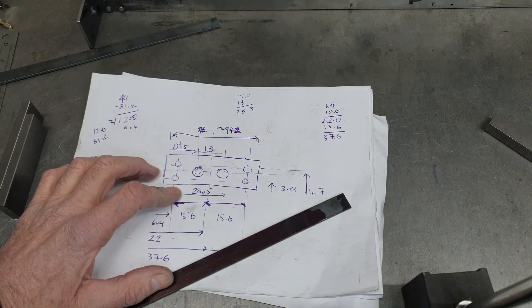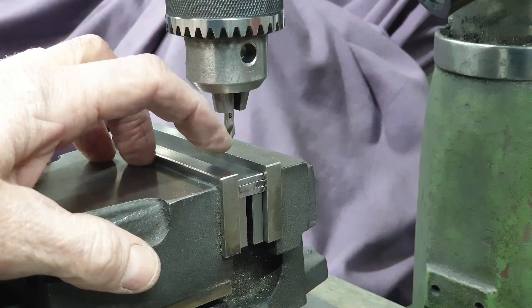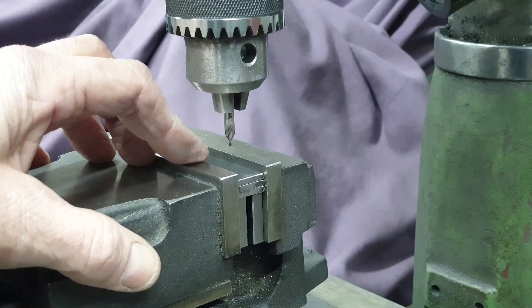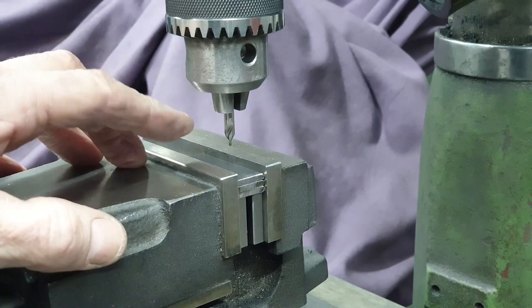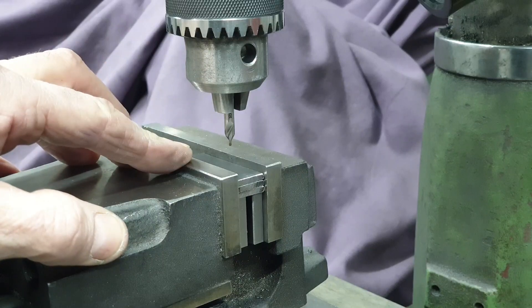I'll mark them to size and then file them accordingly. The only challenge for me here is finding the most efficient, quickest and easiest way of doing these. Because of the approach I took when drilling and tapping the holes in the horn blocks, I've got a high level of confidence that the spacing is going to be the same for all of them, even though the horns themselves may be slightly different in size. That will make life a lot easier when I drill the holes through the horn stays.